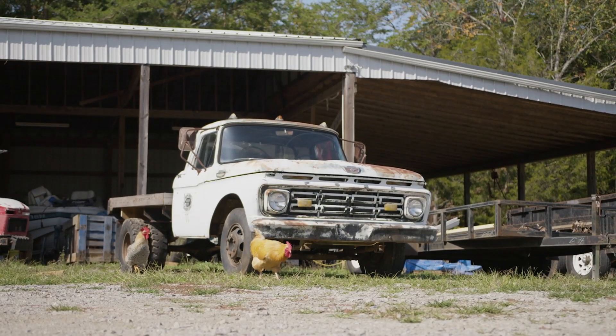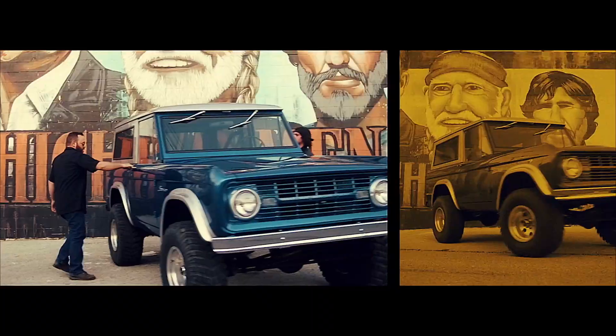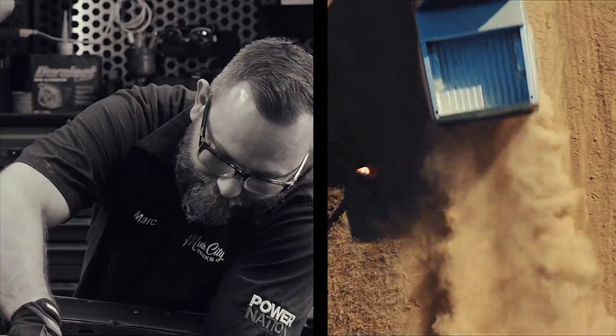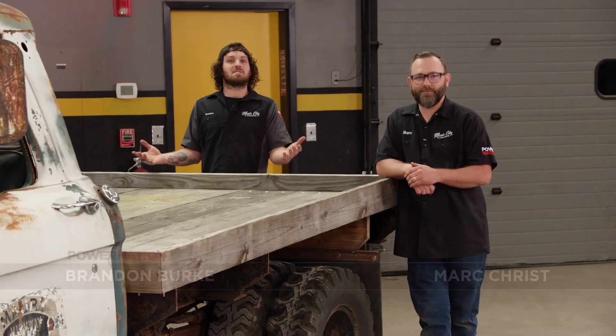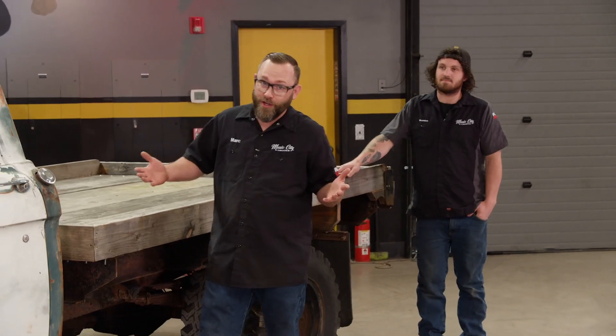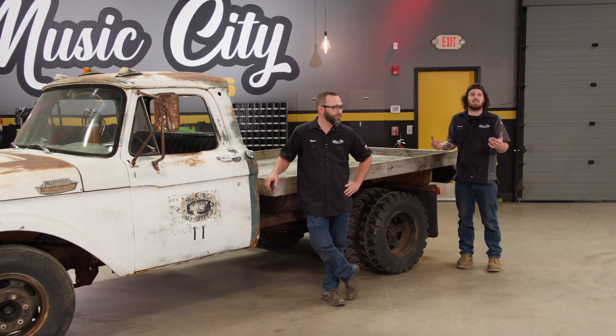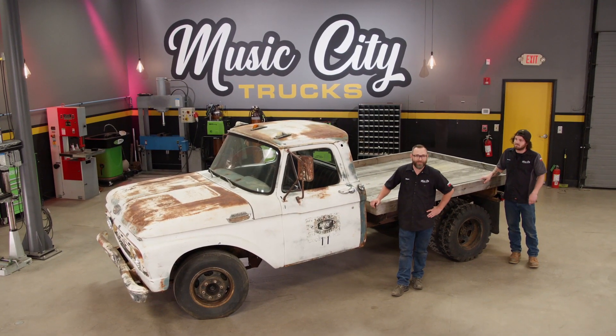You're watching Power Nation. Today on Music City Trucks, we find a 1964 F-350 flatbed and see if we can bring it back to life. Welcome to Music City Trucks. I'm Brandon Burke and I'm Mark Criss. You've seen us do a bunch of driveway rescues over the years with our friends at rockauto.com. This time we wanted to do something a little bit different, so we took our rescue van and our tow rig out to pick up something for ourselves. We're calling this project Ran When Parked — the truck that's sitting in a field or behind a barn for five or ten years. It ran when it was parked there, but you don't know if it still does today. That's exactly what we did with this 1964 F-350 flatbed, and here's how we got it.